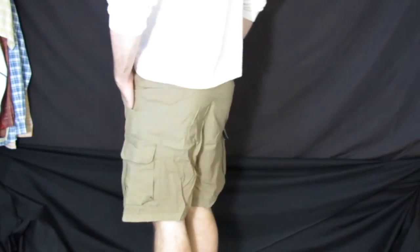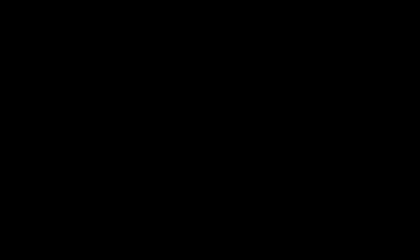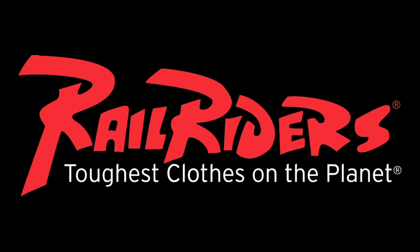The Versatec light shorts are a rugged, lightweight, and quick drying cargo shorts, perfect for summer expeditions.